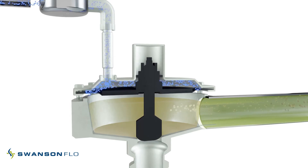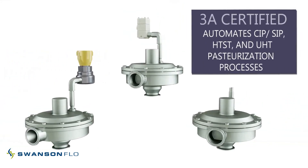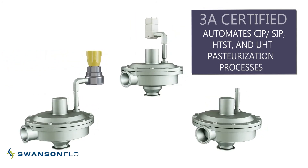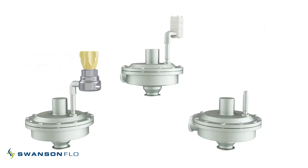The Steriflow FB5 CPM is a 3A certified inlet valve. It is ideal for sanitary process applications, including HTST, UHT pasteurization, fully automating SIP and CIP systems, and many other applications where constant pressure maintenance is required.